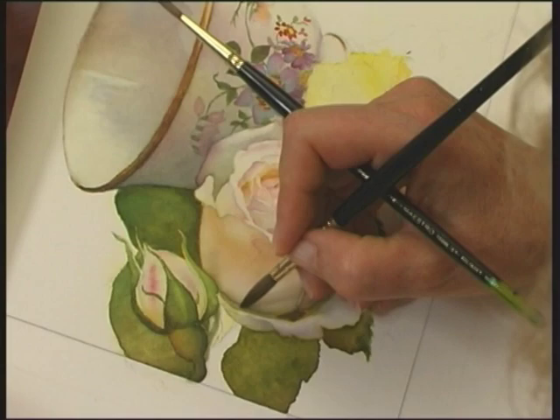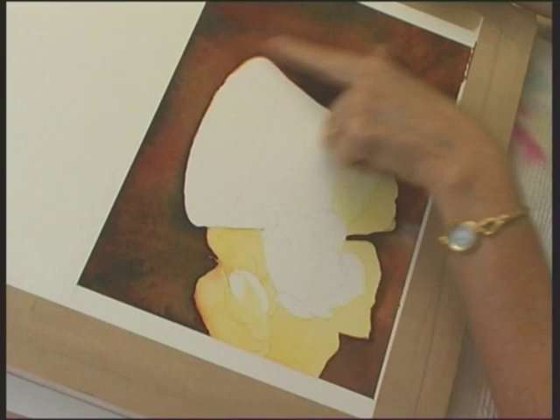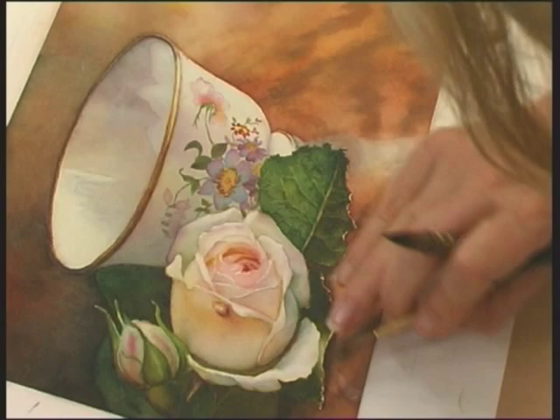On disc two, Susan continues to bring her painting to life. She retains the white background until near the end. Many artists have asked her about painting white on white, and the decorated white porcelain bowl provides an excellent example of this. She discusses backgrounds and the different options for the painting subject of the DVD, then shows each stage of building up a background incorporating the colours and woodgrain elements of her reference photograph.